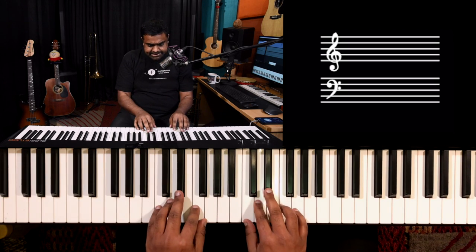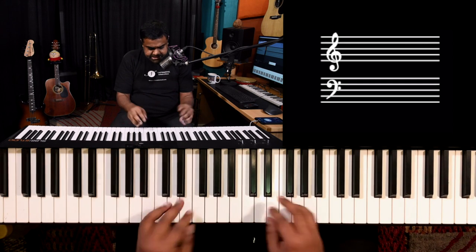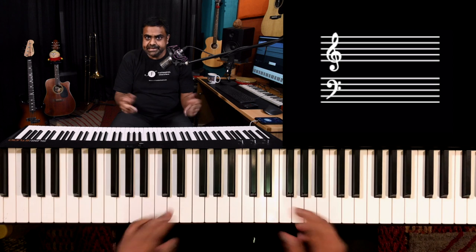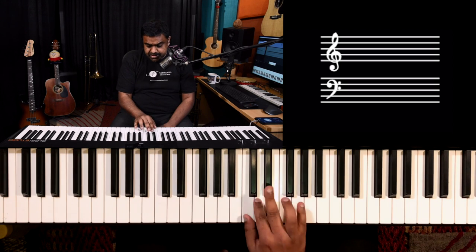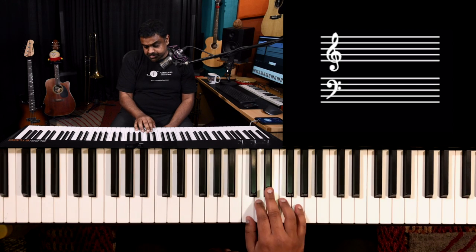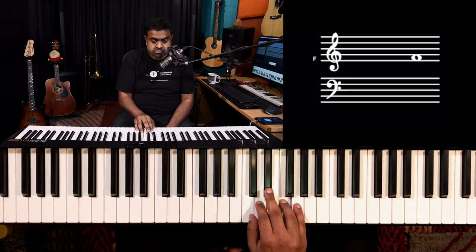The job is to get this going with one hand — basically going up and down the first five notes of the scale. In this case, the C minor scale. So these are my fingers: C, D, E flat, F, G — thumb, index, middle, ring, pinky. See how it goes.